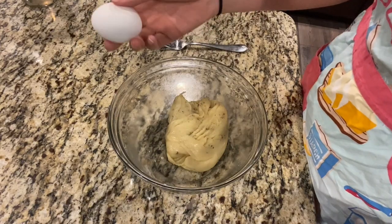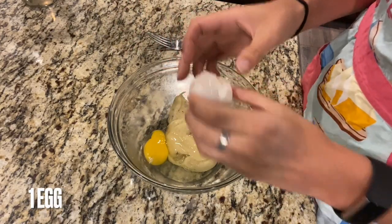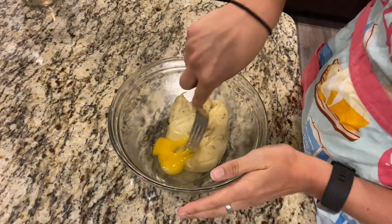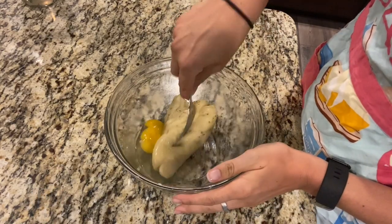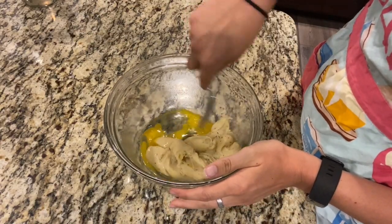Now I'm going to add one egg. This will take a little bit of time to get the egg incorporated, so just be patient with it. Just smush it together until it's all nice and incorporated.